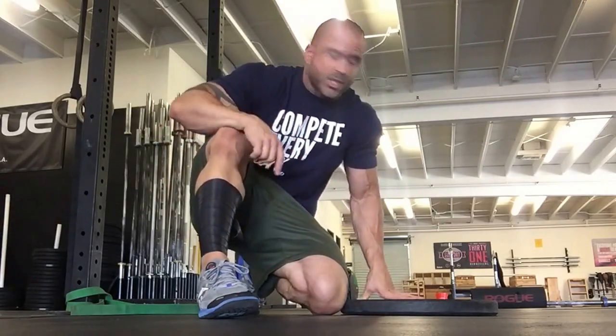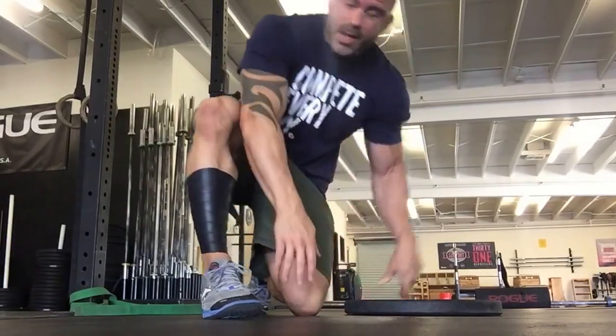First thing we're going to do is mash the holy crap out of this thing, and there's a million ways you can do this. So, just so you've got an idea — that's the voodoo. We're voodooed up. I'm going to grab a kettlebell. You can use anything. Trust me, there's no fancy piece of equipment you need for mashing out your calf. I just want it voodooed, and you'll see why.